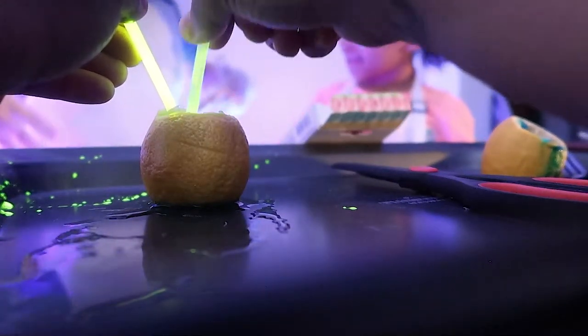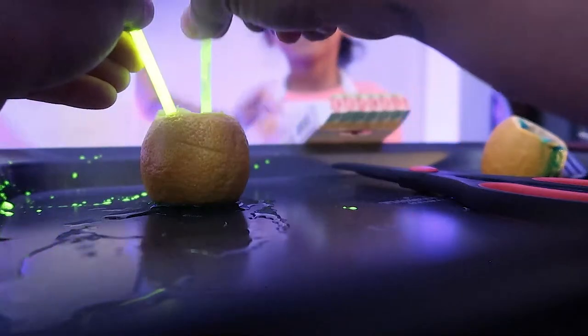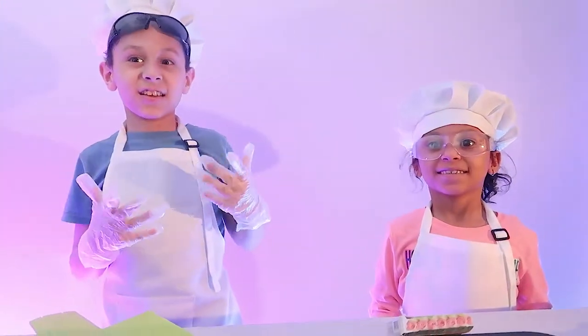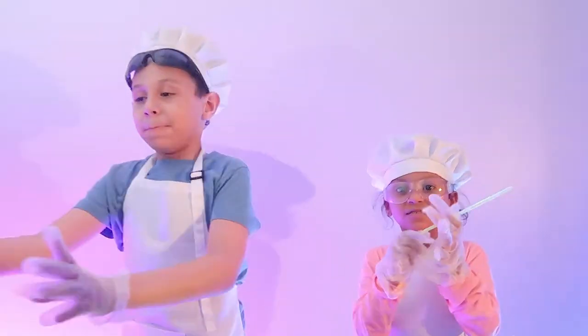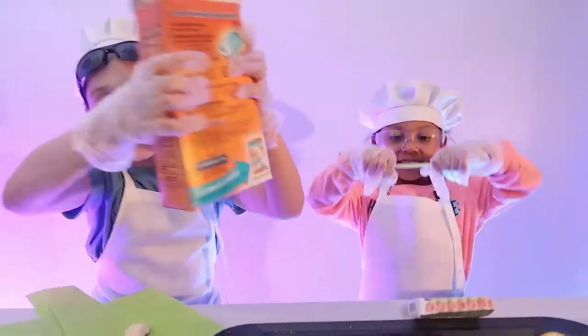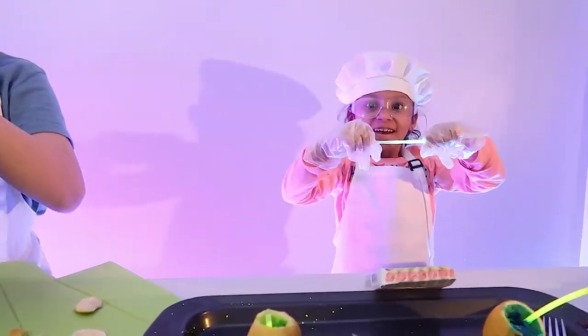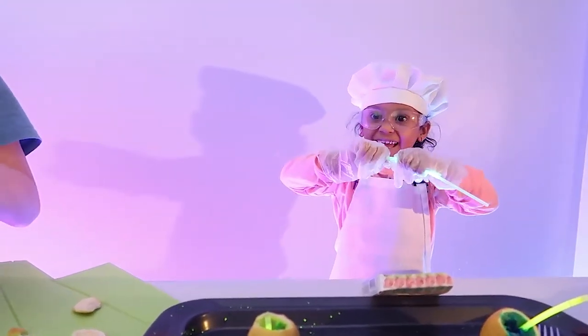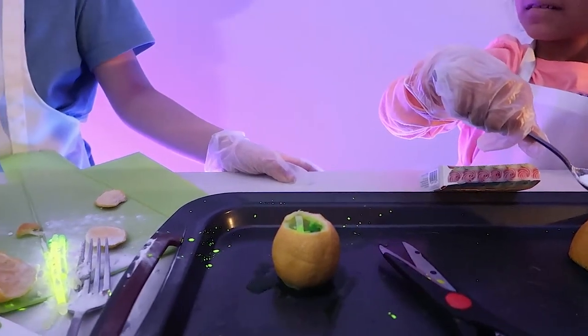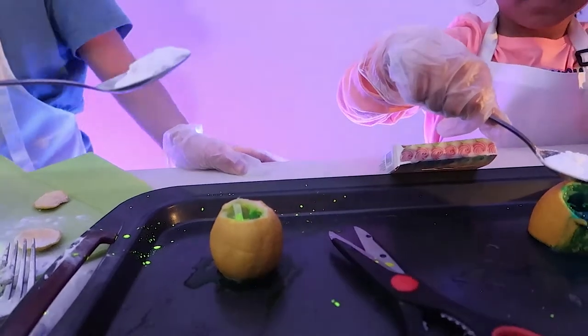We're almost done. Time for the baking soda. Are we ready? Yes! We need to add some baking soda and watch the explosion. When the baking soda gets put in the lemon, it causes a reaction. Ready? You're going to sprinkle your lemons with it.